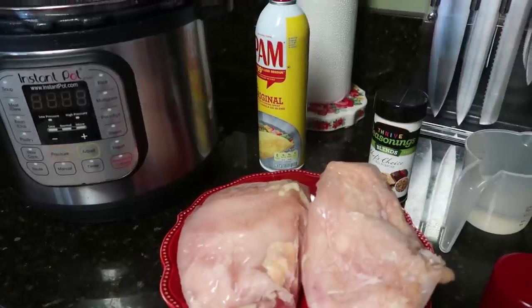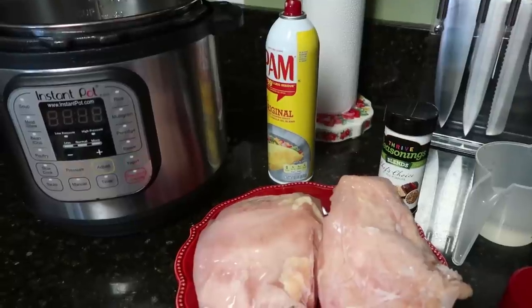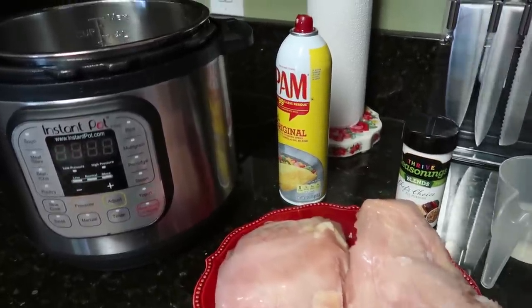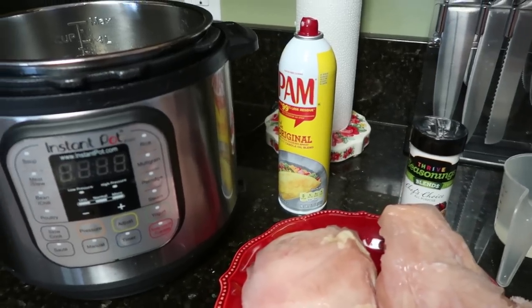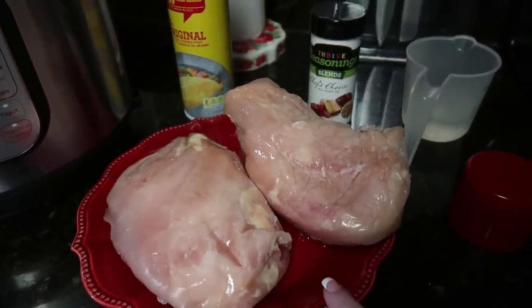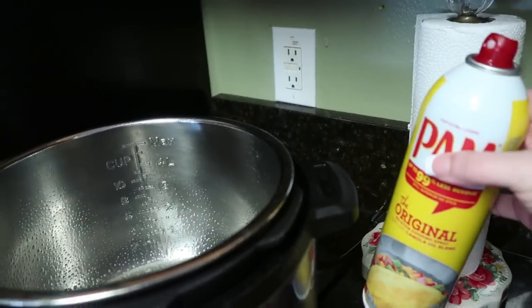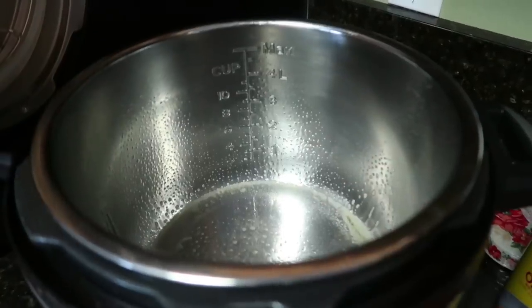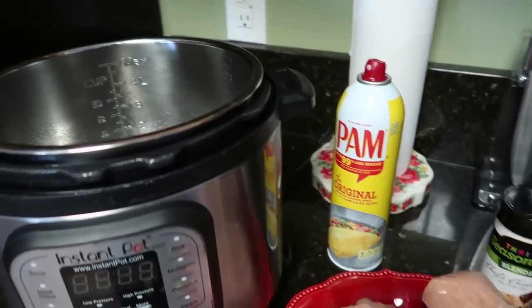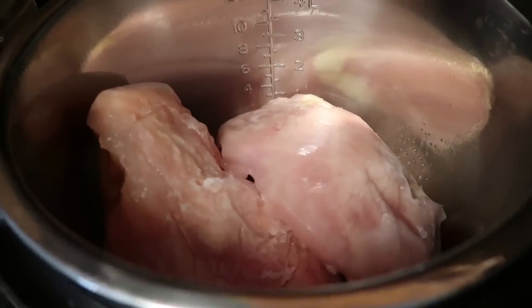Frozen chicken. I don't know how many times I have gone to make dinner and realized that I forgot to take the chicken out of the freezer. Depending on what you're making, this is a quick fix. I just pulled this out of the freezer — it is rock hard. I buy my chicken in bulk at Costco. First step: take whatever cooking spray you use and spray the entire inside of your pot. Now I'm going to put my chicken in the pot.